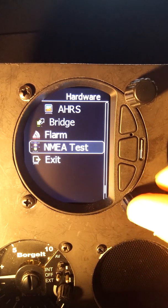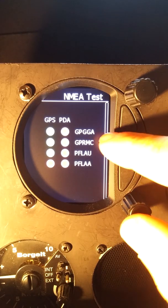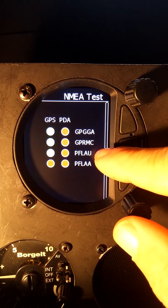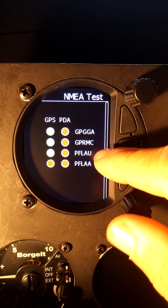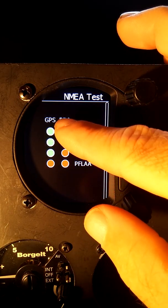One other thing we can look at is this NMEA test. We go in here and we can see what kind of data we're receiving. On the GPS report we can see we are receiving our GGA, RMC, and FLAU — those are FLARM information. The top two are GPS information. It's a little difficult to see the coloring on here, but four of these are red and three are green.